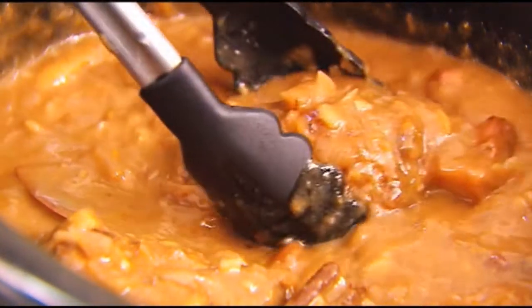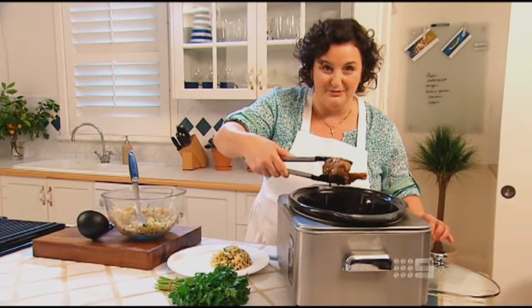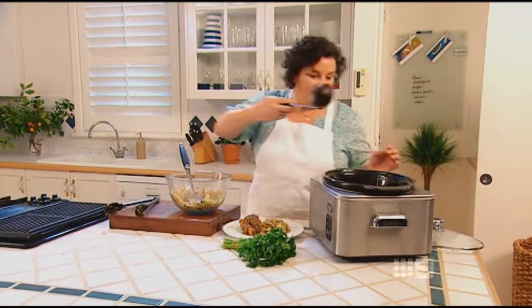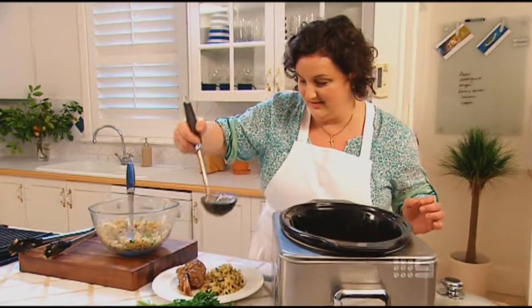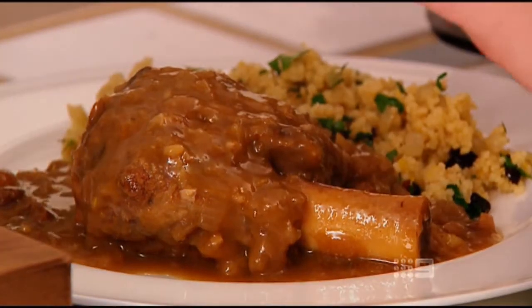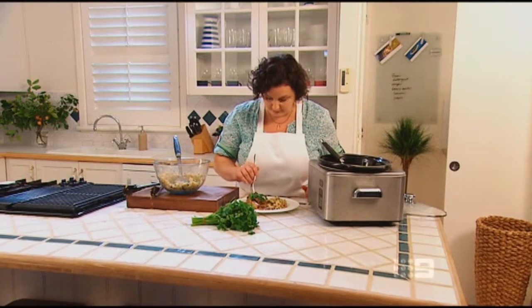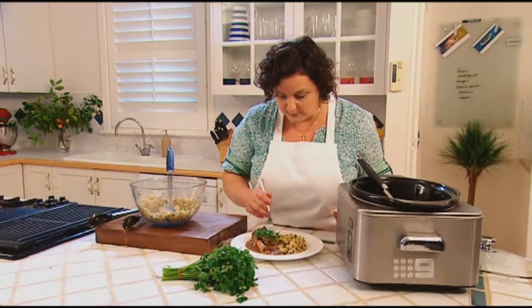I've had them in the slow cooker now for about six hours and they smell wonderful. Look at that — literally coming off the bone. We'll need a bit more of that delicious gravy. Serve it topped with a bit of fresh parsley. Mmm, that's so tender and the flavour's just beautiful. You've got to love a slow cooker.